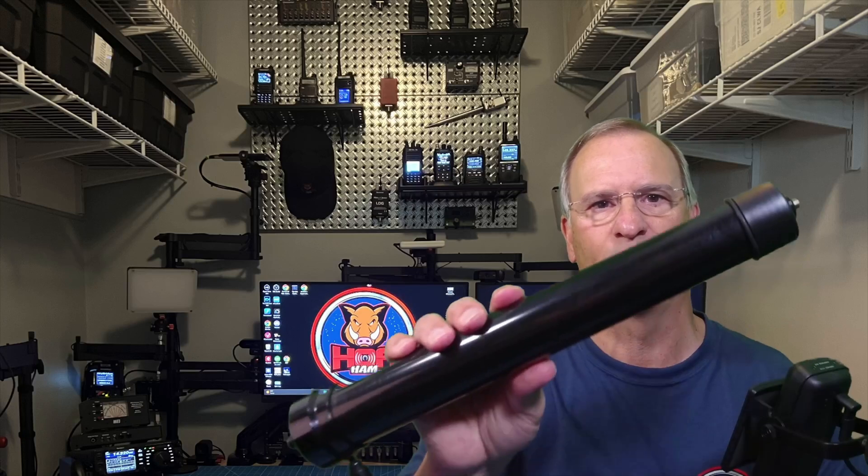I like to make antennas here where I live, in a home governed by a homeowners association, and I make those antennas stealth, incognito — they just blend in. Today I'm going to take the Gable Radio RPG antenna system and adapt it for my use here in the HOA.